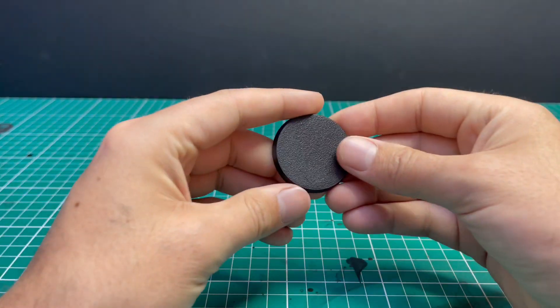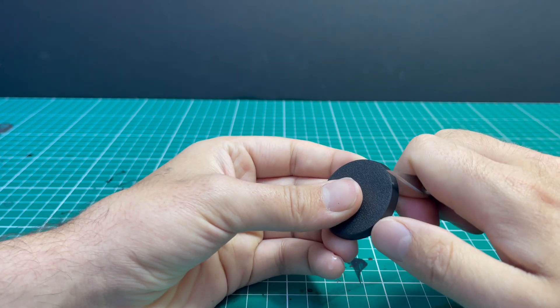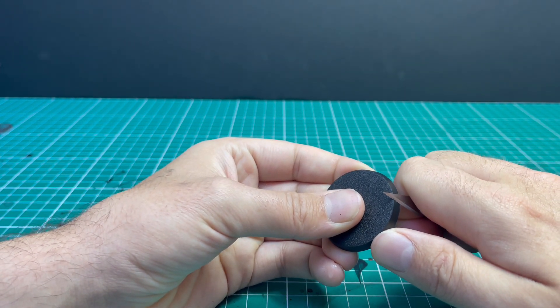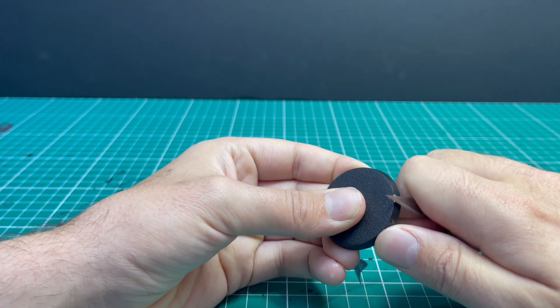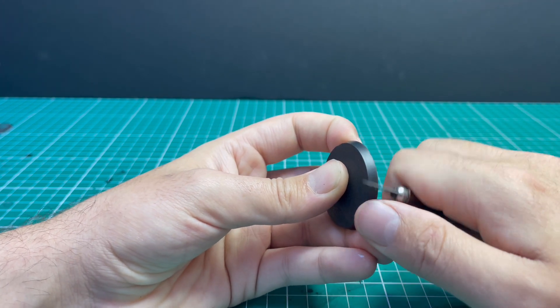So the first thing we're going to do is base prep. You may think there's not a lot of prep to do on bases, but bases are cast just like miniatures so they do in fact have flash and little bits of extra material that you don't need, which will ruin the finish of this base at the end.